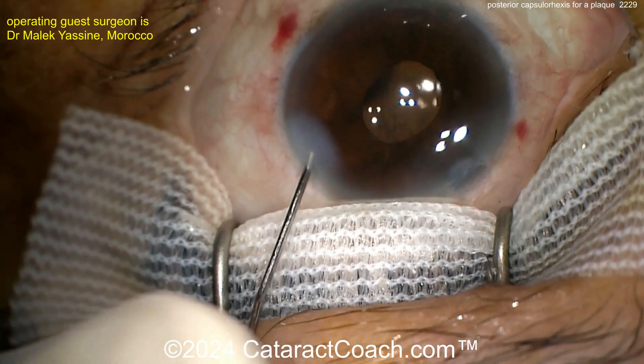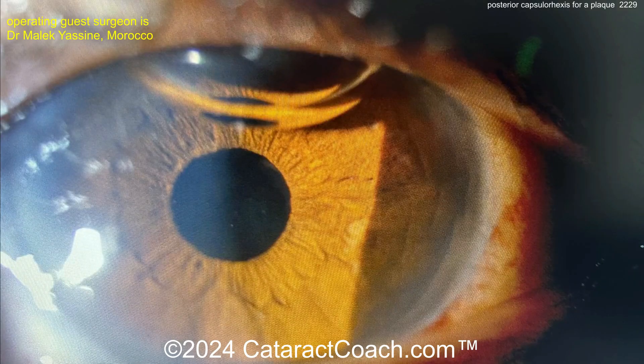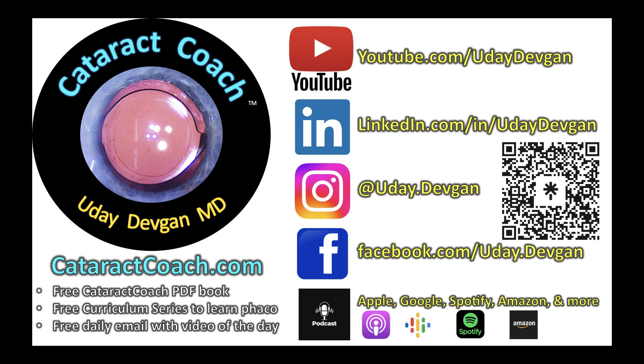Let's take a look at the post-op day one pic. Wow, looks fantastic! Great job. Check out the website, cataractcoach.com. Follow me on Instagram. And remember, there's a new podcast every week. So much to learn, and it's all for free.